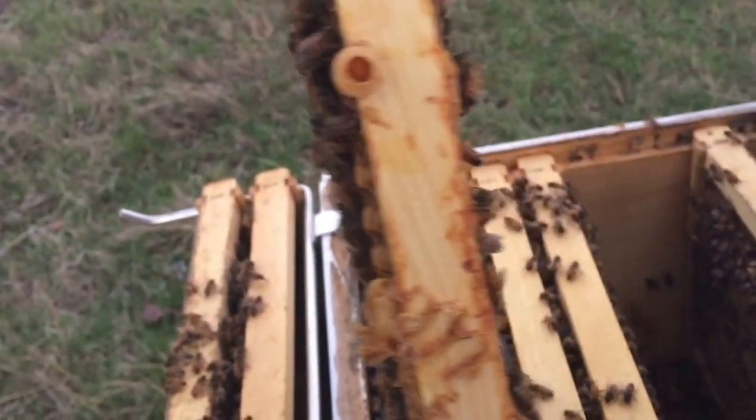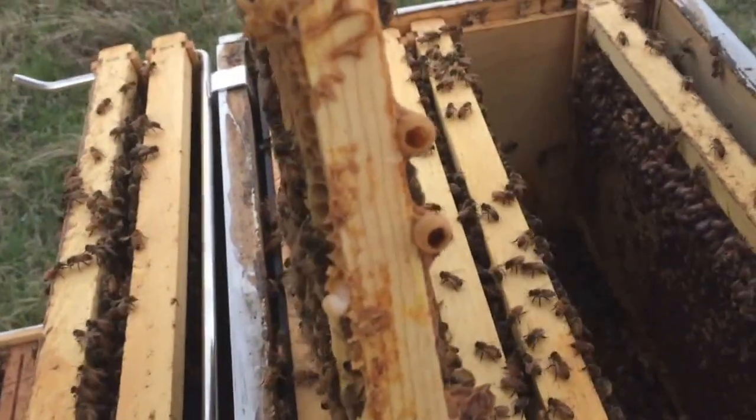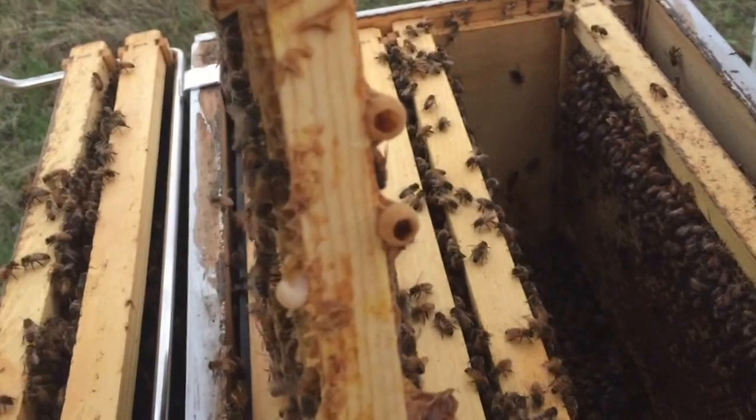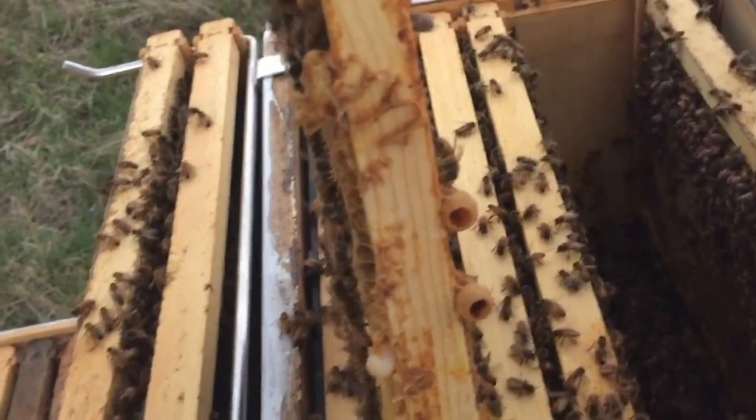After looking in there with the light — I'm sorry I couldn't hold the frame and the phone at the same time — it looks like those are just polished cells in there. They're nice and shiny but I don't see larvae down in there. So I'm going to leave those for now because they need an egg in there before I can split them.